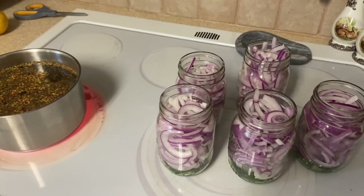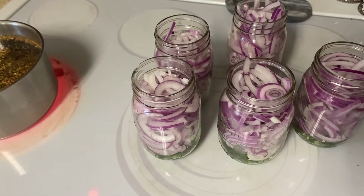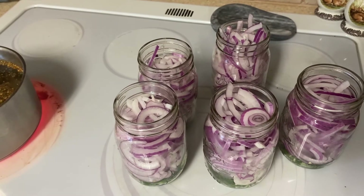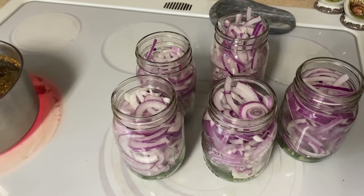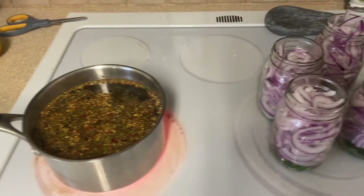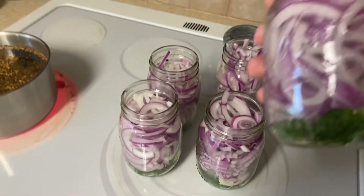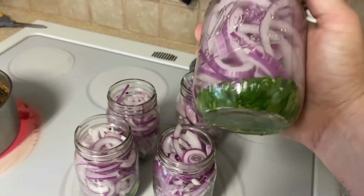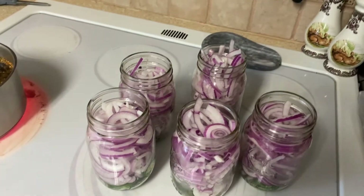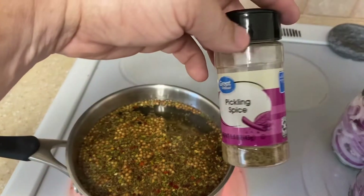This is not going to make something that lasts forever. These'll keep for months in the refrigerator, but I fill them up, put them in the refrigerator, and I usually eat them in a week — so they don't last long anyway. Cook your mixture, let it cool, pour it over your contents, which is just one whole onion, some cilantro, and some jalapeño. I don't put anything else in there — no other seasoning beyond what's already in the pickling spice.